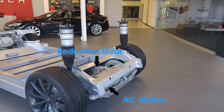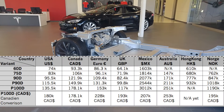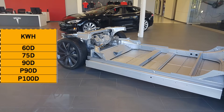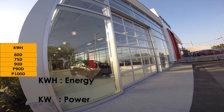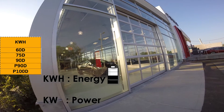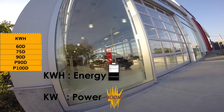Now, battery packs — this chart should summarize configurations available all around the world. Those numbers express how many kilowatt hours you have available from the battery pack. Think of it as a reservoir: more kilowatt hours means more reserve. When speaking about electrical components, kilowatt hours is the way you express energy extracted from electricity, and kilowatts alone is the way you express power.